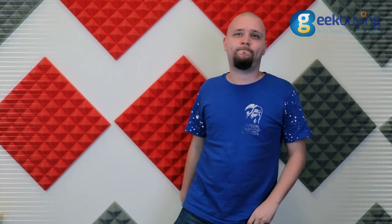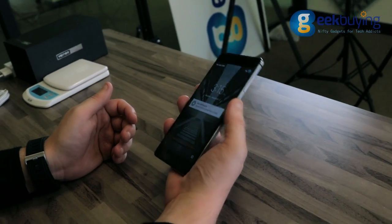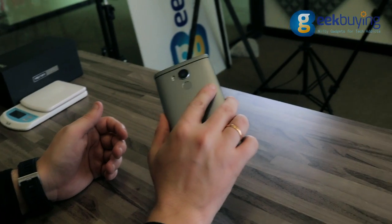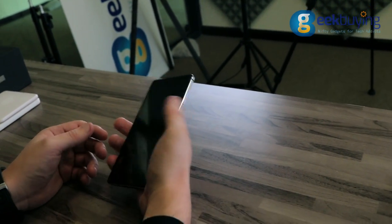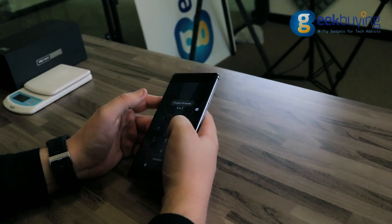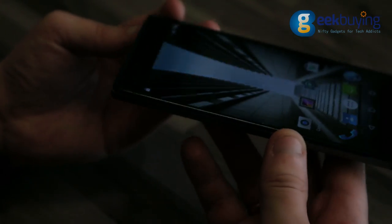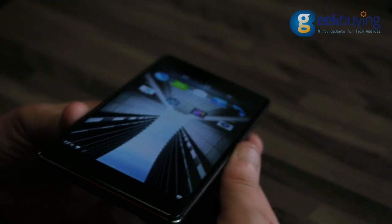let's start our full review of Verni Apollo. One of the main features of Verni Apollo is its very nice 5.5-inch LTPS display with 2K resolution and very thin side bezels. It's very sharp and bright, and moreover it's probably the sharpest and brightest display for the price. The screen isn't fading, allowing you to comfortably use your phone even in direct sunlight.